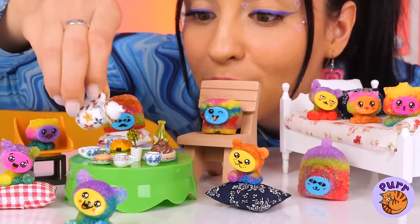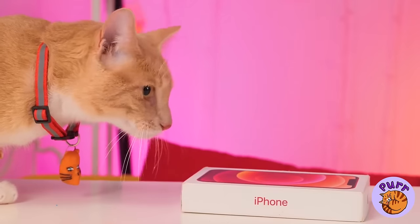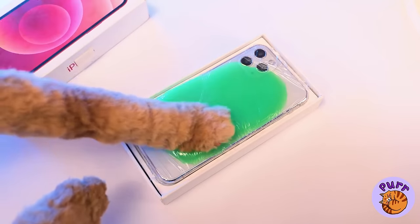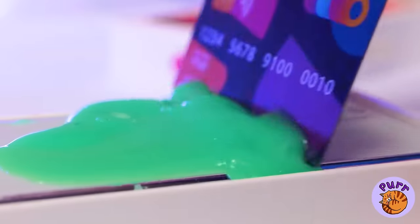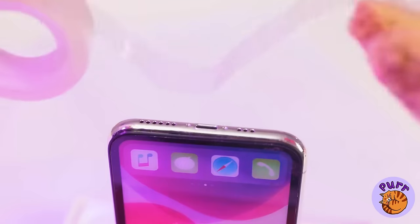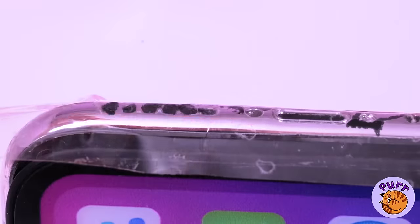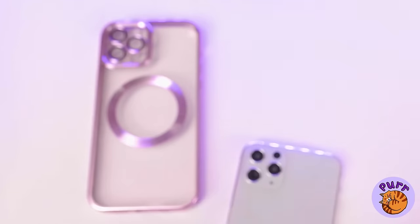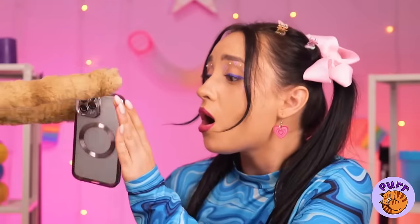More tea. No jumping on the bed. I hope kitty likes her new iPhone. We made sure to order extra slimy, but we could save that for later. Let's add some tape on the end — it's like a pour strip for your phone. Now let's try on this clear phone case. You want to try it out?